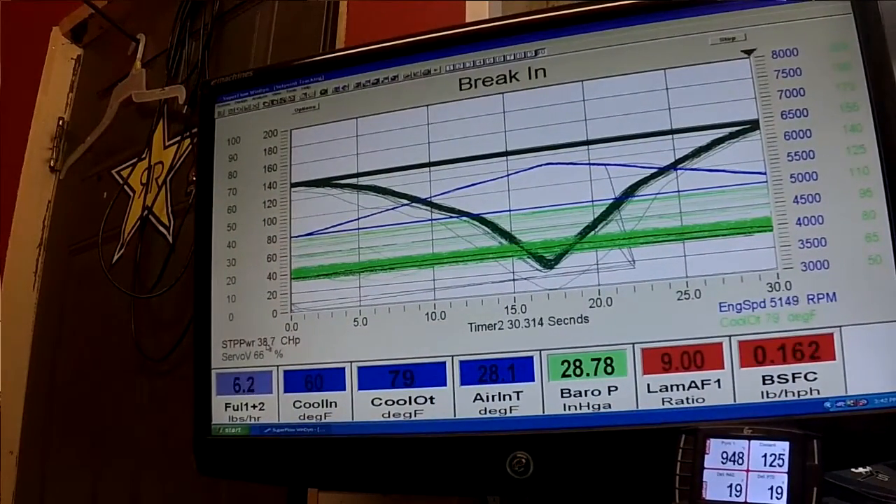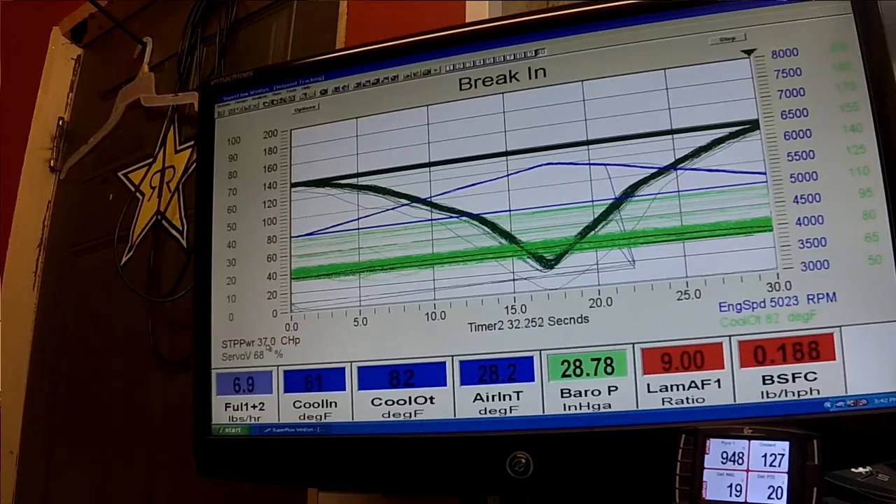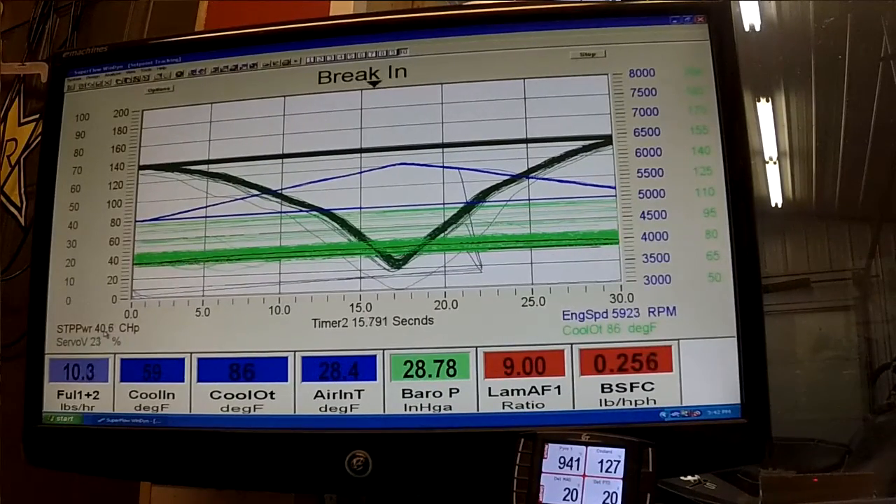That's just a little video on breaking in the X800. We're going to be going into our sweep runs and then the long wide-open pull after that. This should all be part of the same video for a validation test.